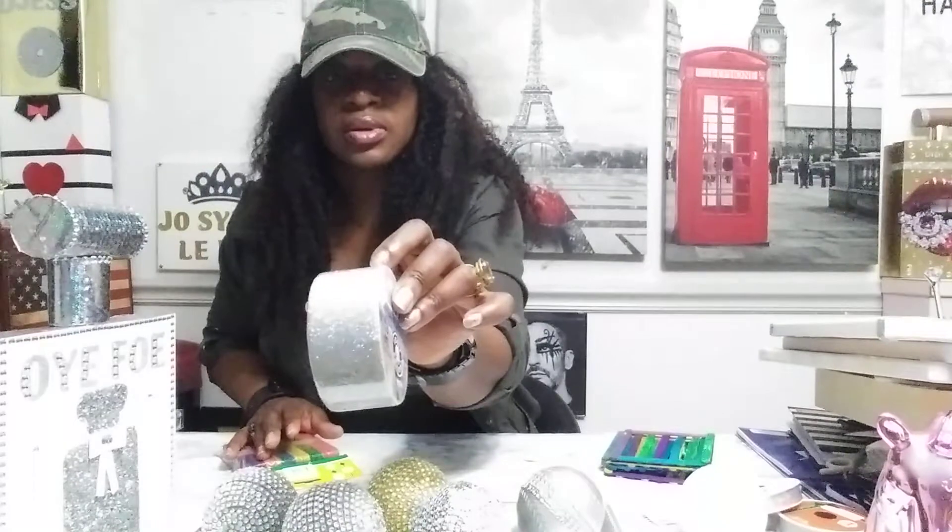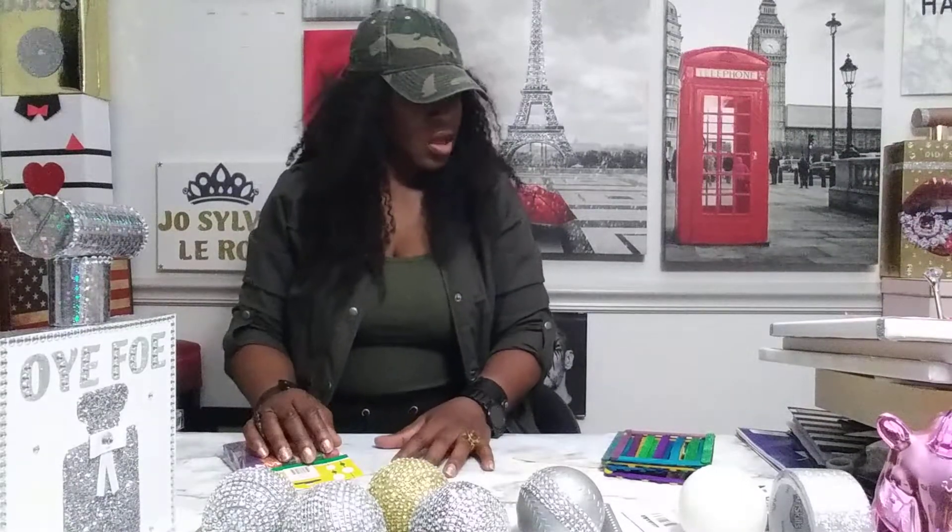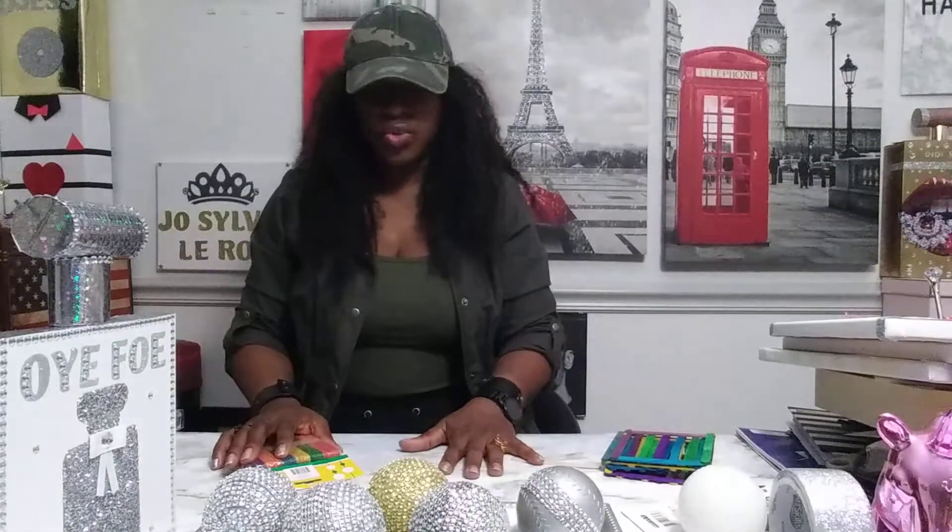I know some things you don't have in Cameroon, certain supplies, but use what you have. You have fabric — you can do stuff with fabric. I won't be long today; I was just showing you what I can do, and I want you to work with your hands.